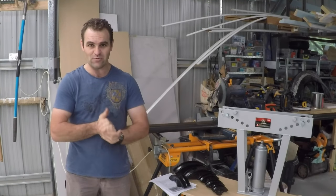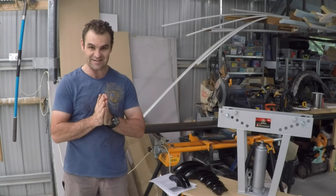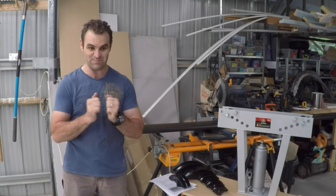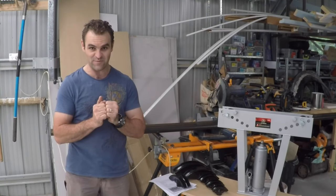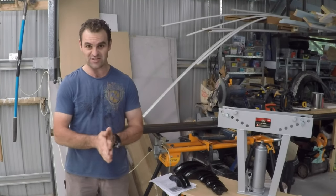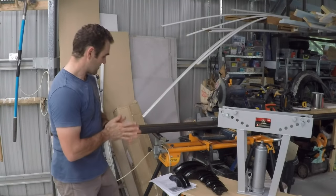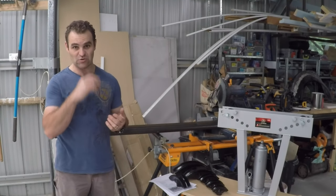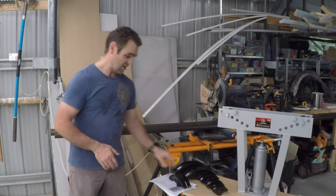All right guys, back again with Home Built. Today I'm starting to build the roll cage, and I've really been looking forward to learning this. It's something I've never done before, so I wanted to learn how to do it, and this is the perfect project. The first thing I have to do is find some steel tube for building a roll cage.